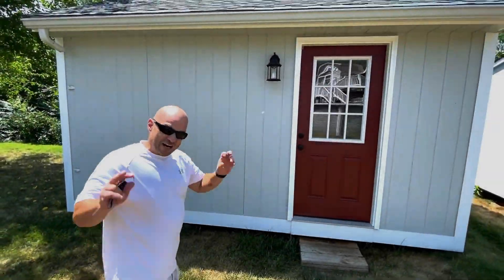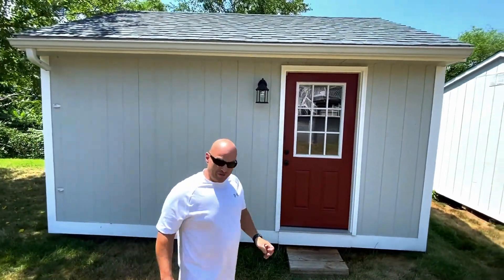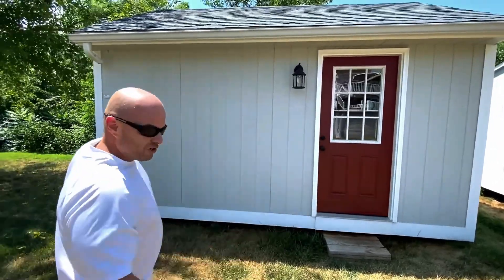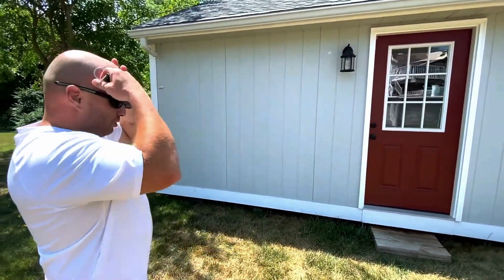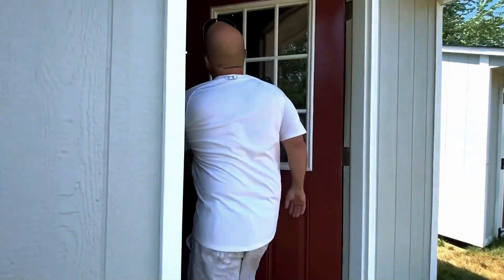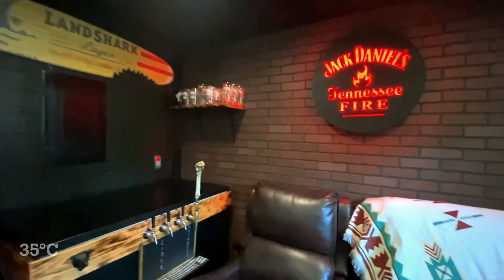We're going to take you on the final tour of the shed build — The Crush and Mill. Obviously we all see the outside, so what y'all have been waiting for, let's get on inside. By the way it's about 95 degrees today in July here in New England and it is hot.